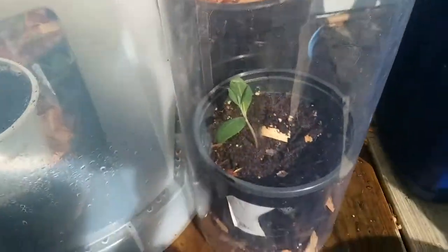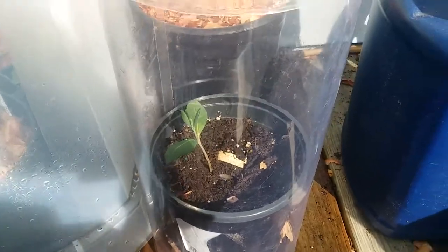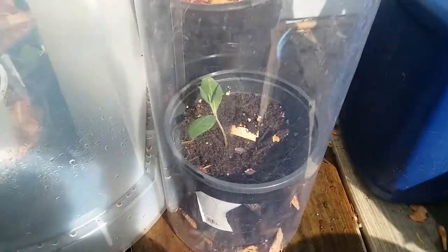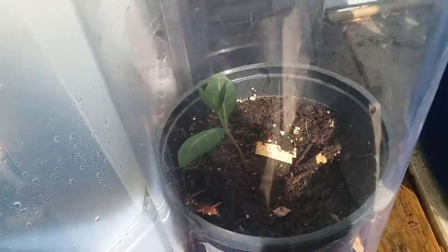It will act as a humidity dome and keep water and moisture trapped in there with the plant so that the leaves don't wilt. This is a cutting I took from my coral honeysuckle vine so I can try to get more plants.